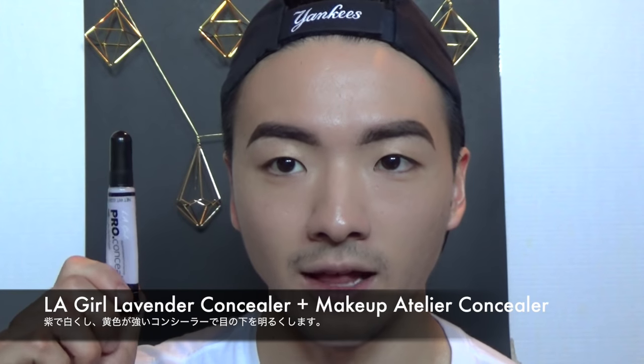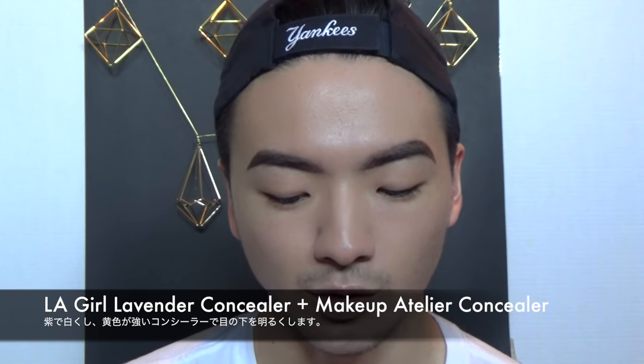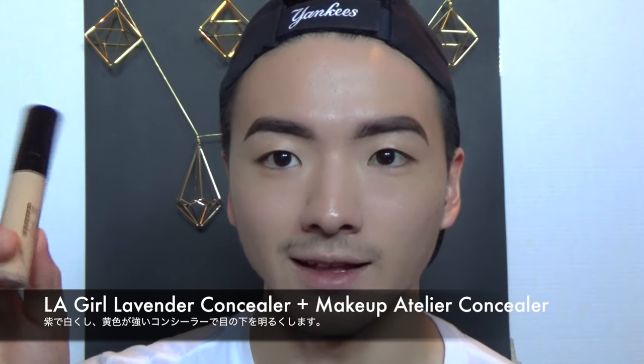I just did my brows and now I'm gonna work on my under eyes. They were looking a little bit dark and I really want this look to be dramatic, so I'm going to use a color correcting concealer. This is by LA Girl in the color purple, and I'm going to mix it with a lighter concealer by Makeup Atelier in the shade Yellow Honey. This is quite yellow, so mixing these two should really brighten up my under eyes.